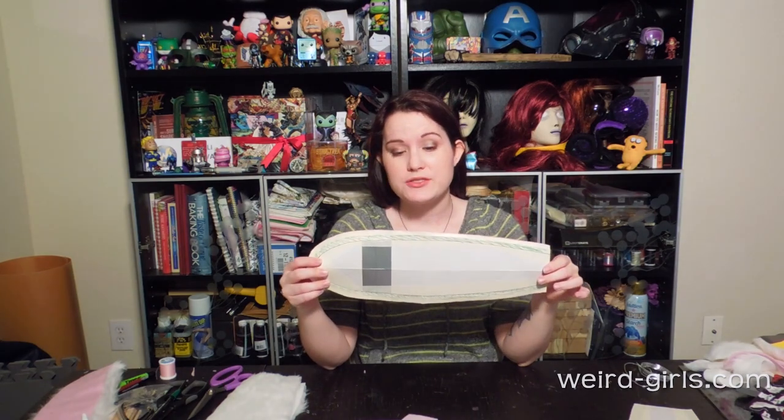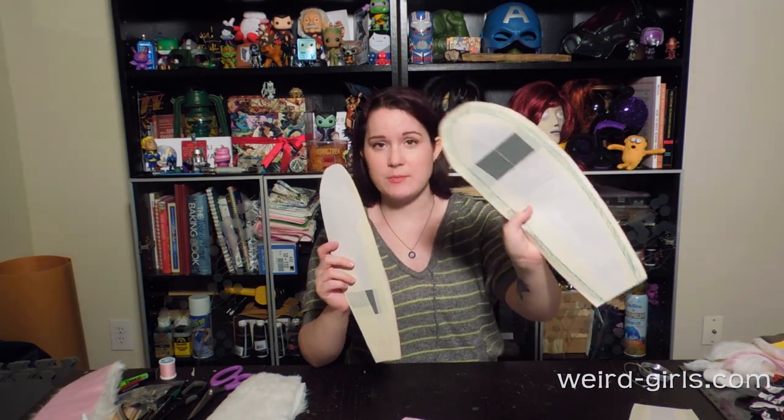From there, I traced my card stock again onto another set of papers pasted together. And from there, I created the inner ear, which is going to be that pink part of the ear. So this will be the white fur, this will be the pink ear, and I used this as a template to make the inner ear so that they fit together nicely.